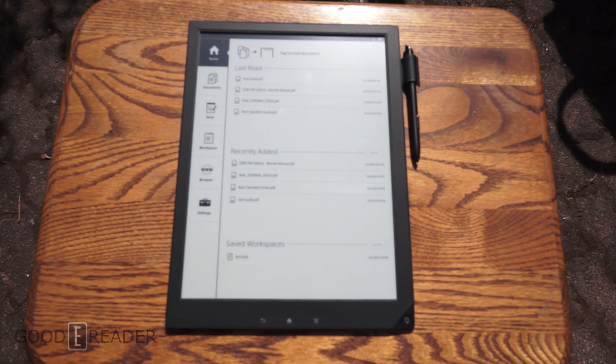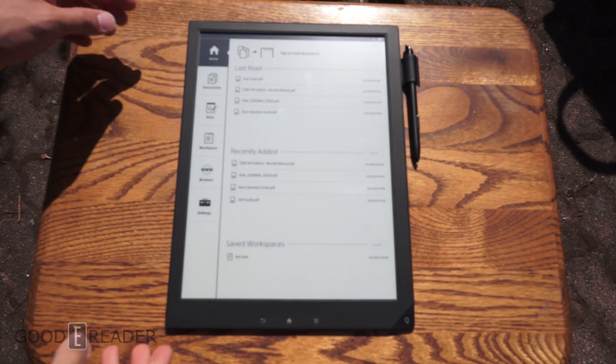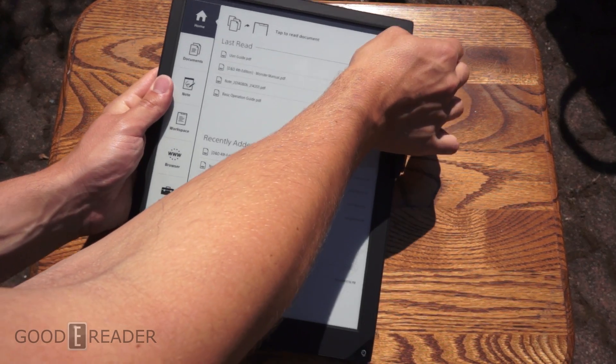Hey guys, it's Peter here with GoodyReader.com. We have this marvelous Sony 13-inch e-reader. This is the DPTS-1 digital paper. We're just going to do an outdoor test today.